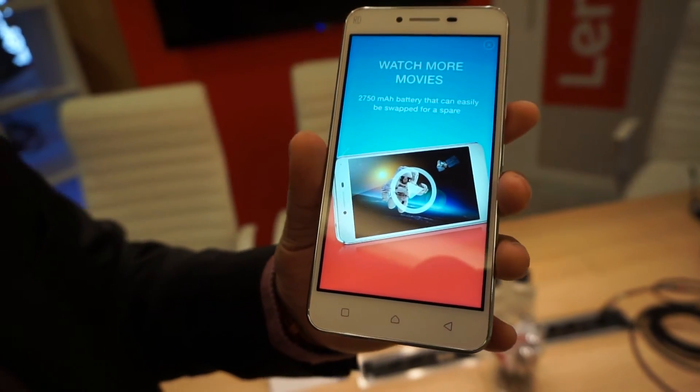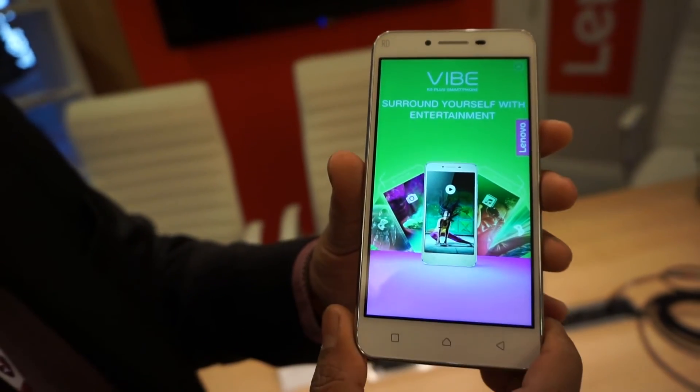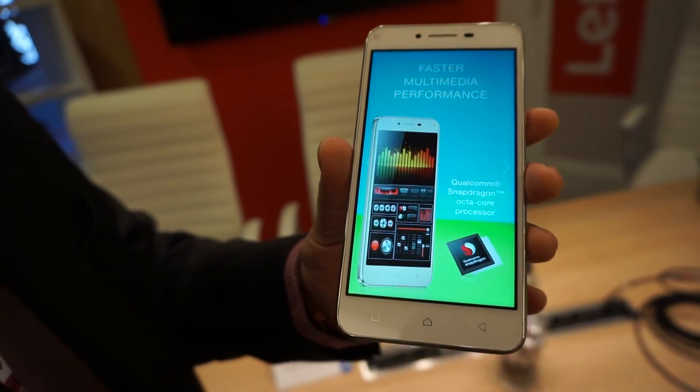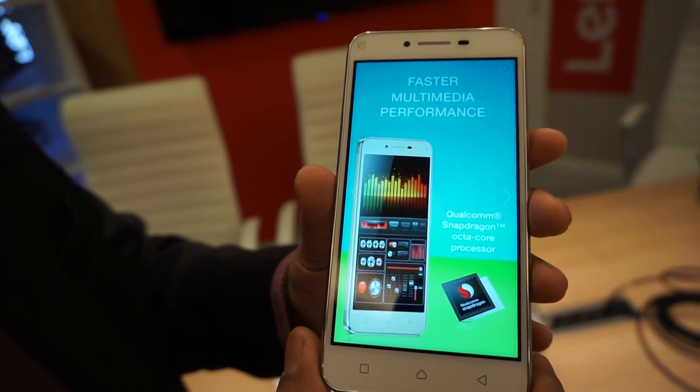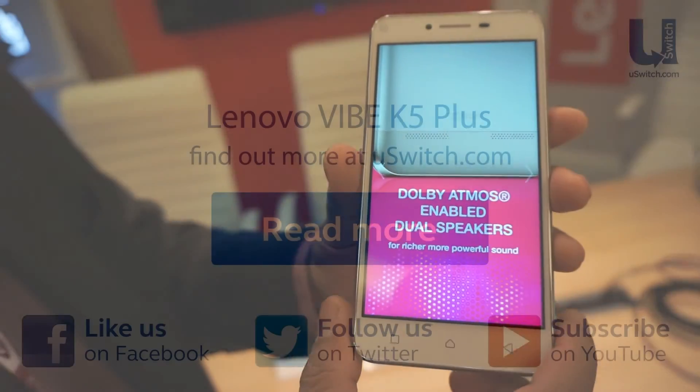Internal storage is up to 16 GB built-in, expandable up to 32 GB with a micro SD card. It's a 4G device. Thank you very much.